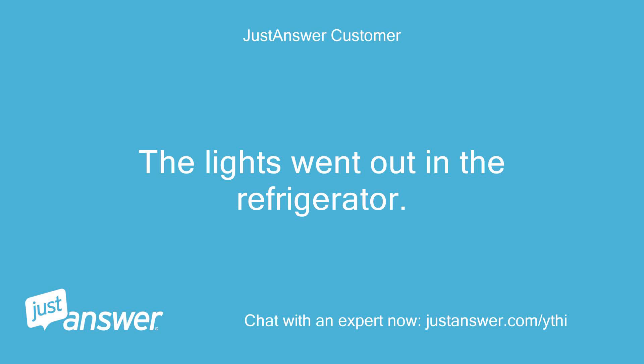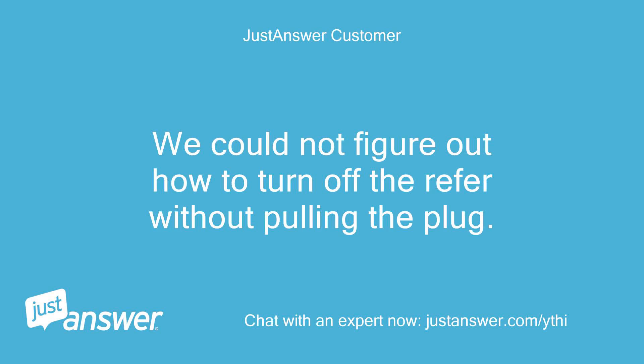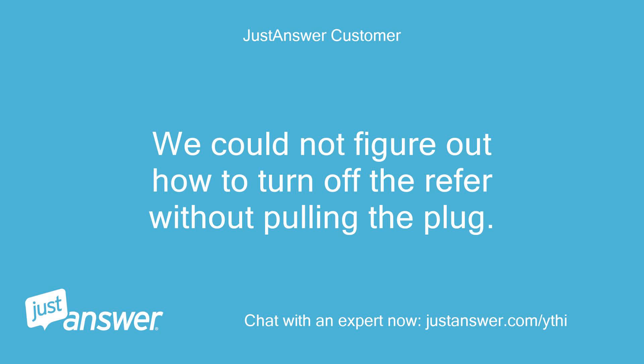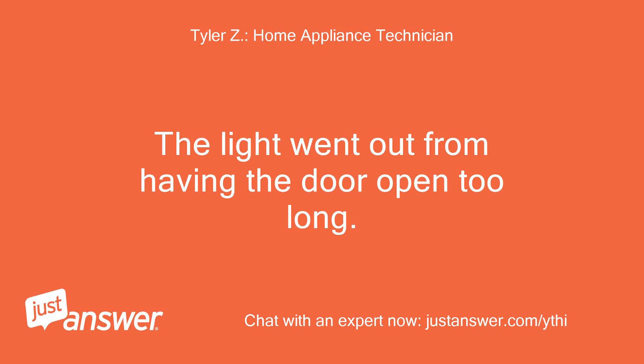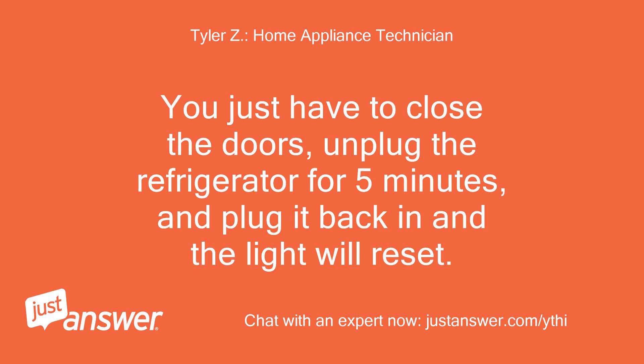The lights went out in the refrigerator. We could not figure out how to turn off the refrigerator without pulling the plug. Is the lights going out something programmed to happen when the doors are open too long? The control panel still has power to it. The light went out from having the door open too long. You just have to close the doors, unplug the refrigerator for 5 minutes, and plug it back in and the light will reset.